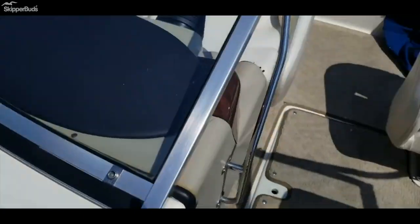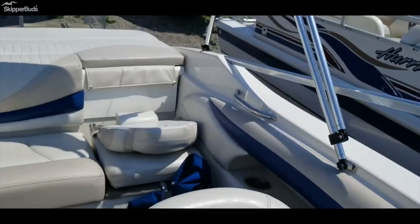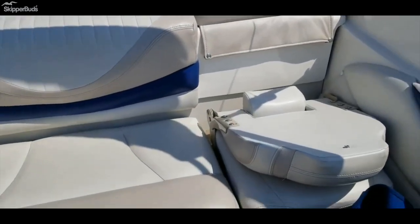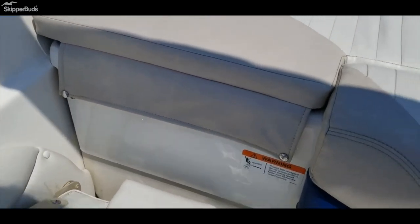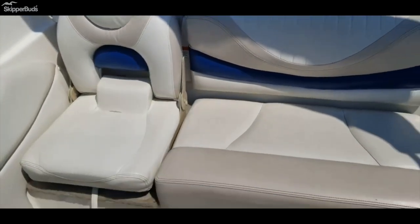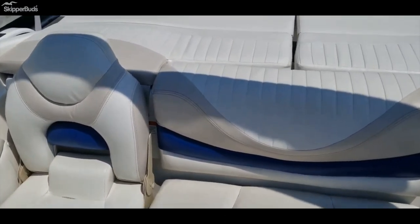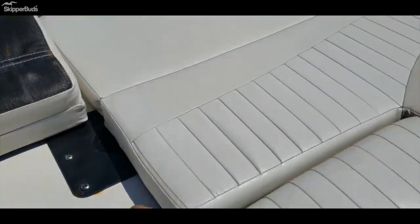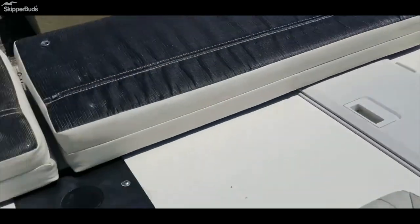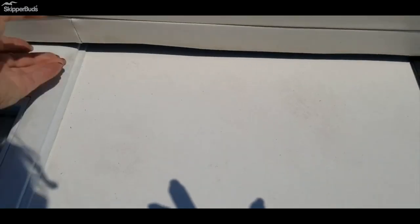Stainless grab handles, walk-through windshield, bolster seats if you want to sit up higher. Really nice covers. Here are the two fishing seats — you could unstrap them and put them up so it's like a big bench, or you can leave them down to use them for fishing. You unsnap this side, unsnap the other side, put your fishing seat up there, and you'll have a big platform. There are tackle boxes in here.